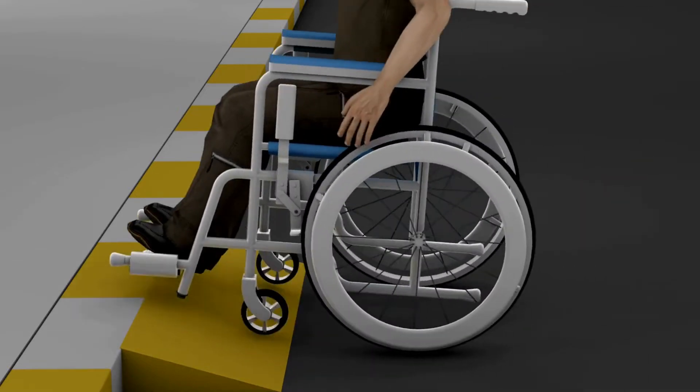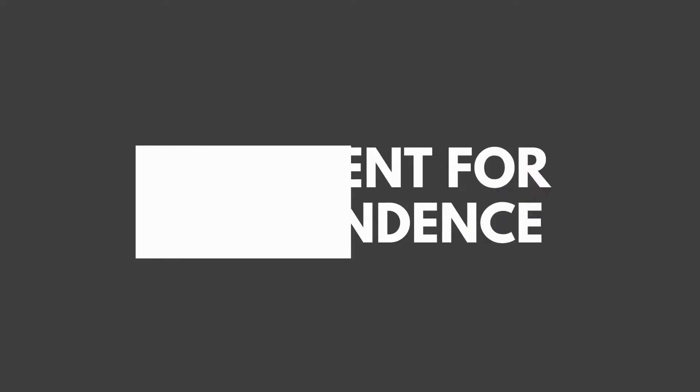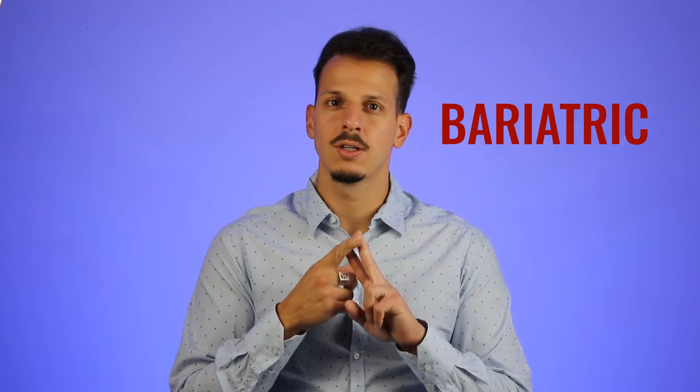Ciao everyone and welcome to Equipment for Independence channel. I'm Gianluca, your OT equipment specialist. In this video I will tell you which are the 4 best off-the-shelf power chairs based on your needs. I will talk about a folding option, a bariatric option, an indoor option and an outdoor option.